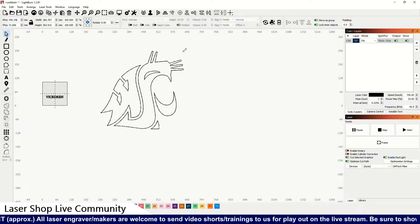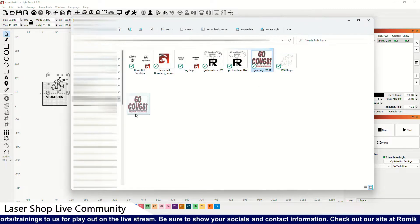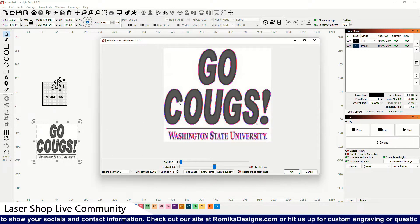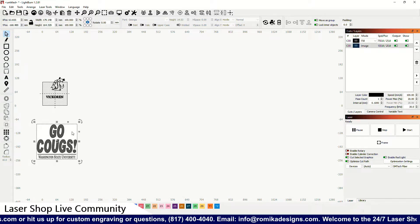That vector file allows me to scale it without losing any of the image itself. We've got another file we're going to bring in — I think we'll be able to do this one, but I'm not sure. Sometimes when the files are multiple-colored files we can't really do much with them. I'm going to go ahead and try to trace that one and see what it does.